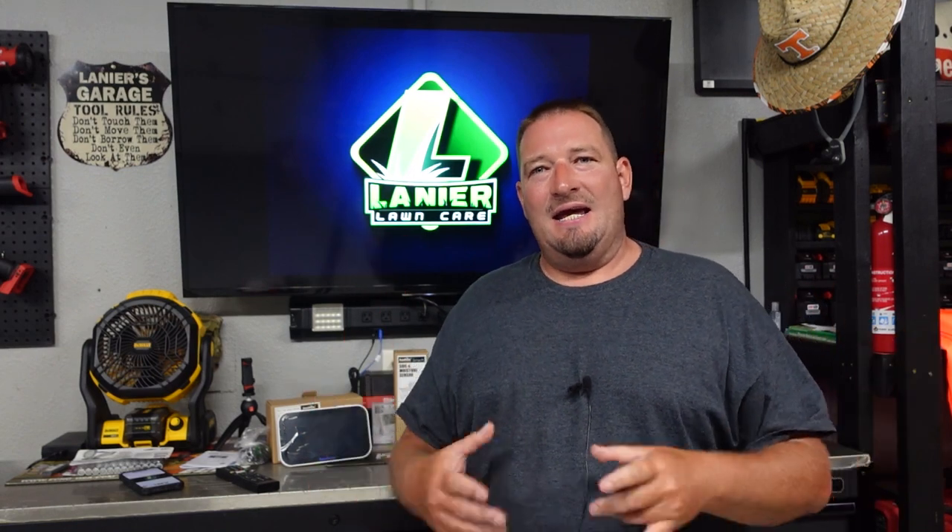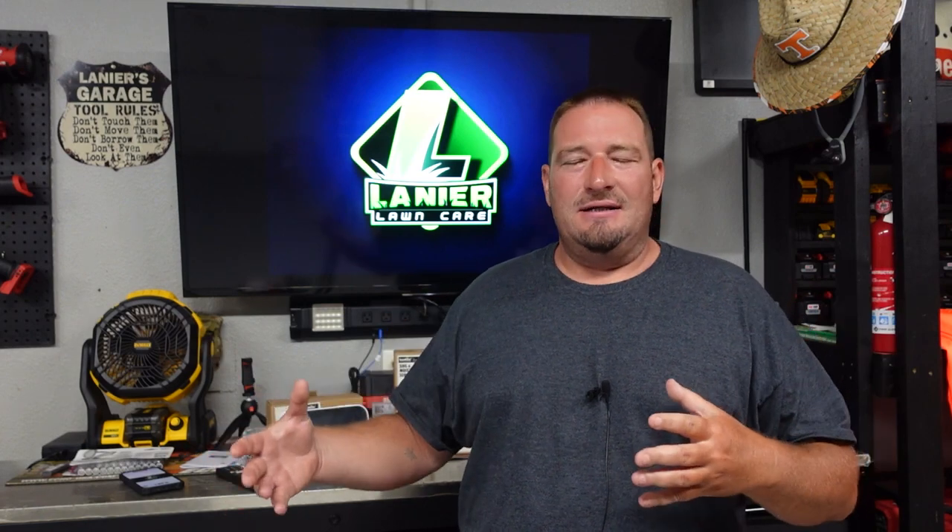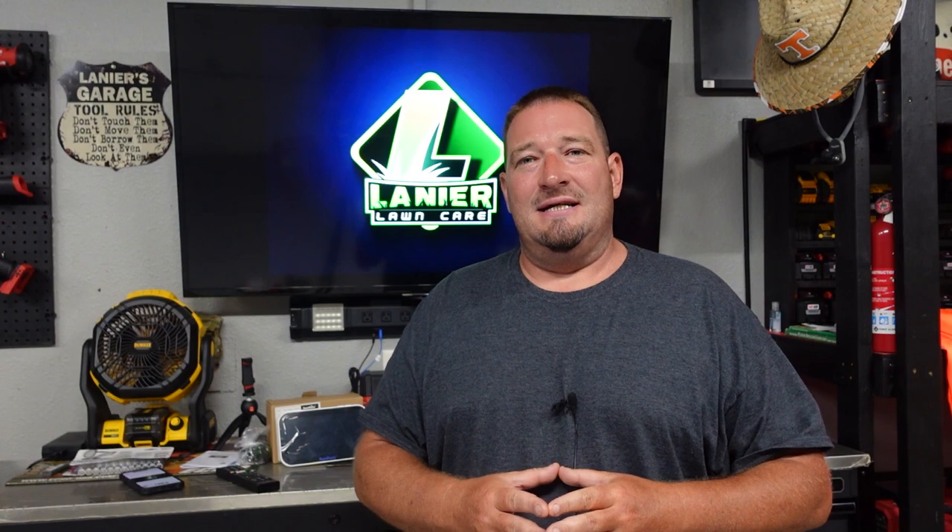What's going on guys? Danny Lanier Lawn Care today. I want to talk to you about irrigating your lawn or garden. You have spots in your yard that are sometimes brown and other spots that are greener than others and you can't figure out why. Well I might have the perfect system for you. Not only are we going to install this and hook it up together to show you how easy it is, but we're going to see it in action as well.